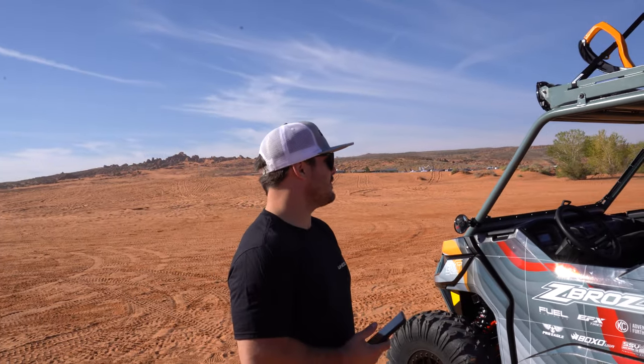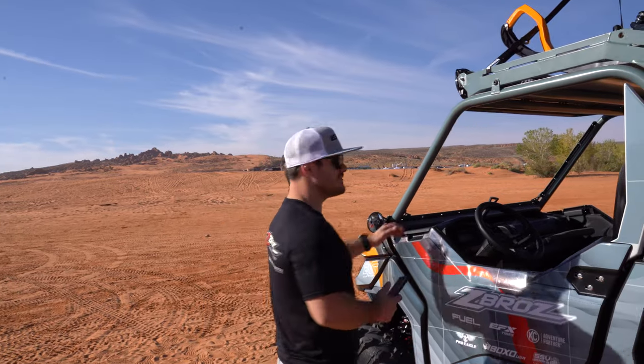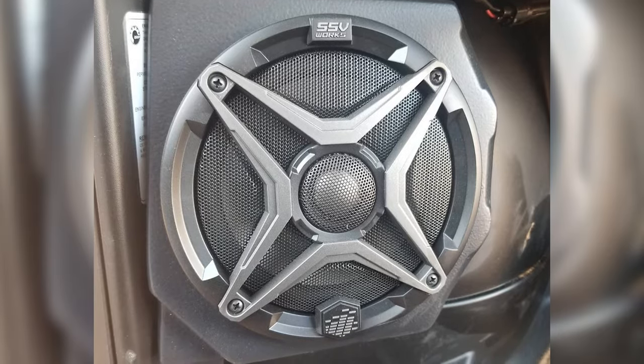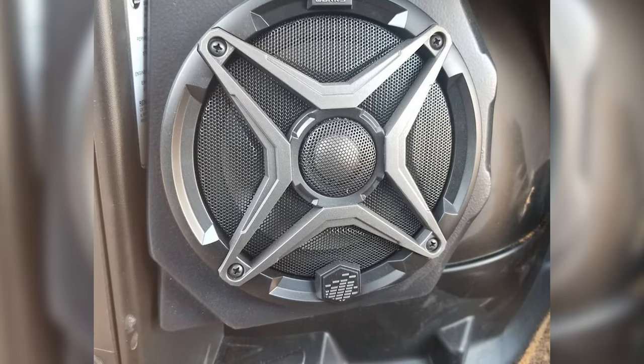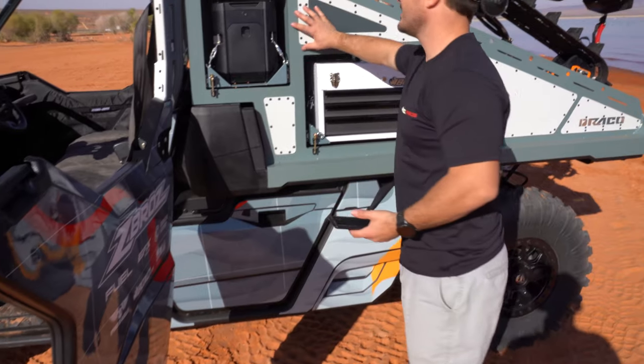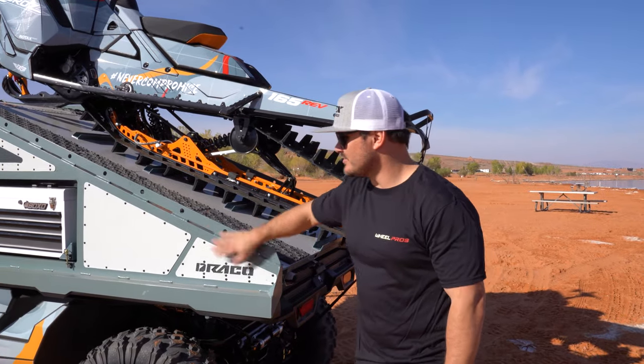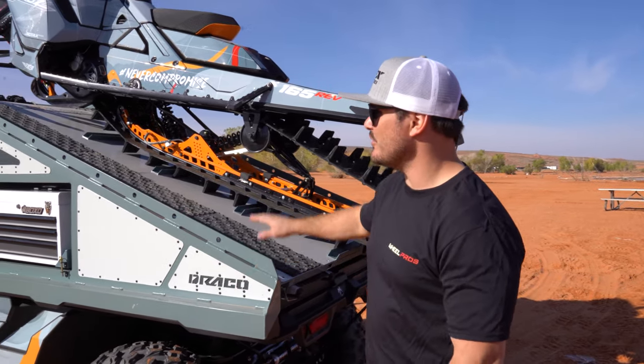For a good time, we went with the SSV audio system — speakers on both sides down here, and we integrated those speakers into the back as well, so it's a full surround system on the build. We teamed up with Draco to do all the custom fabrication, so they built the ramp for us — all the metal work.